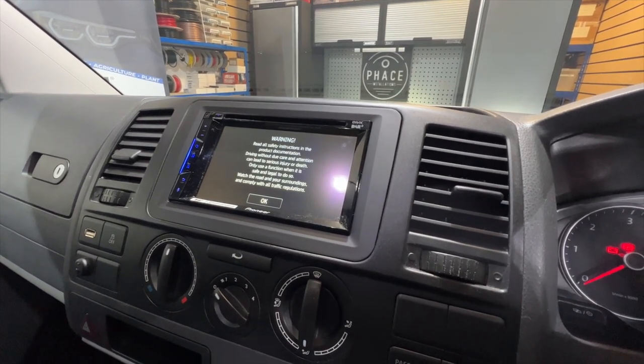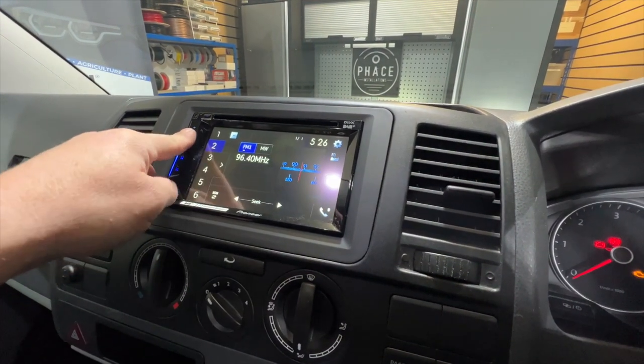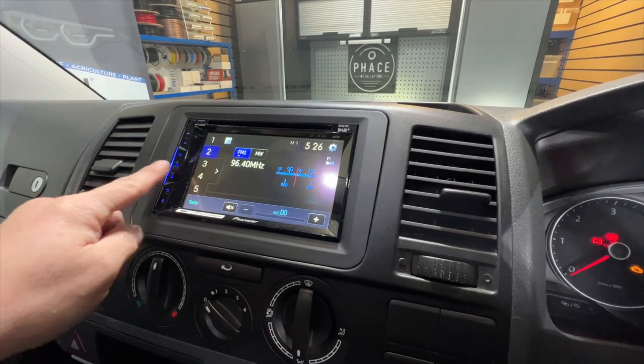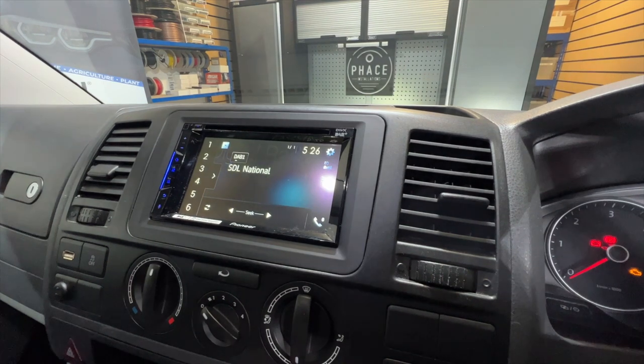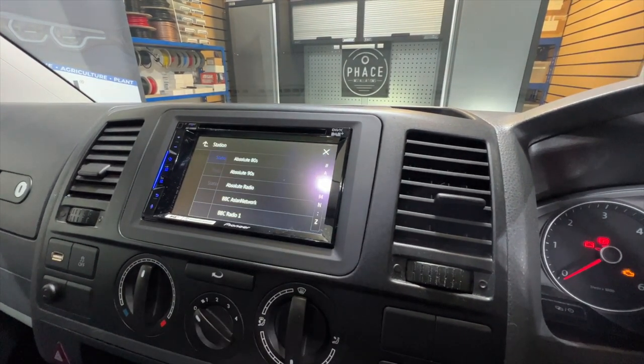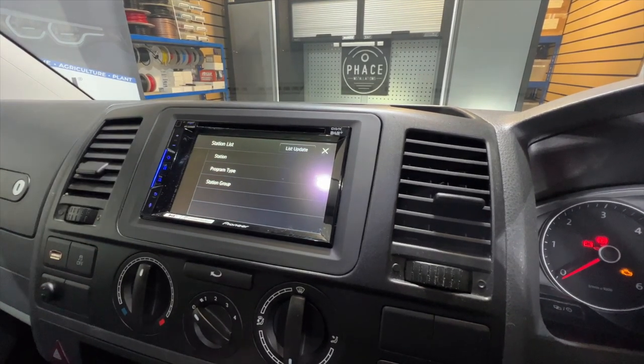So let's just fire this up now. For copyright reasons we can't have any audio from the radio or music playing due to YouTube, but this will give you the idea. So that's the DAB radio side of things.